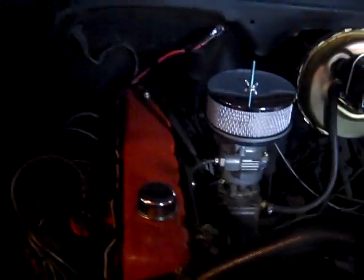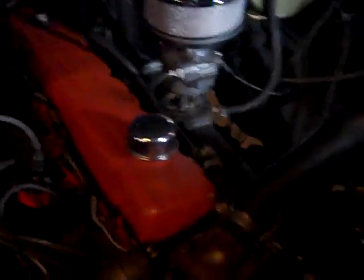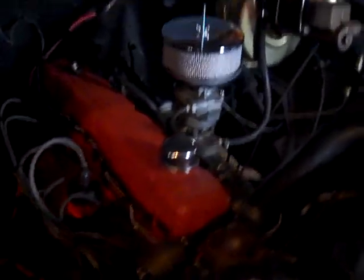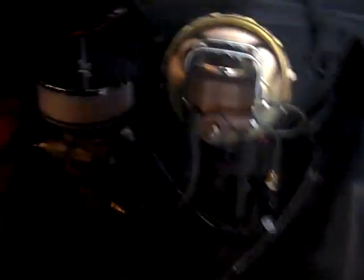One concern is EMP-proofing this. The approach we're taking: it does have an alternator, which isn't ideal, but you can have a couple of those in your Faraday cages — it takes about five minutes to replace an alternator if it fails. We could go back to an old generator and external voltage regulator, which is what this truck originally had. You'll also want to store away a coil, extra plugs, points, and condenser just in case.